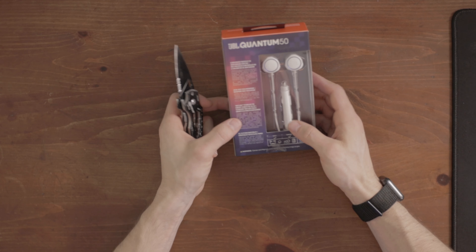They actually look decently good. I went with the white version because I literally don't have a single pair of white earbuds or headphones.